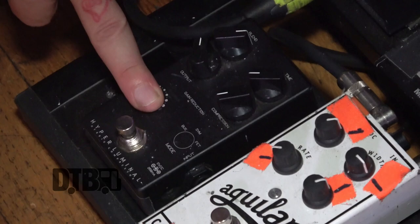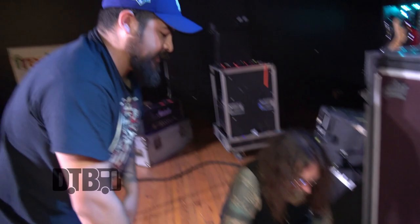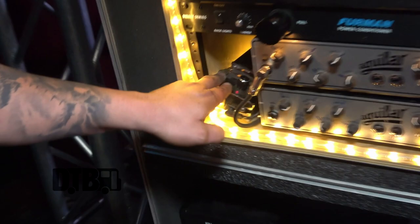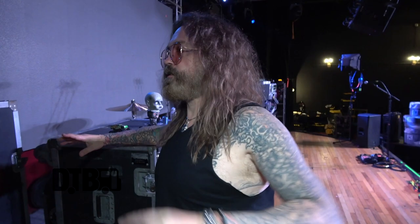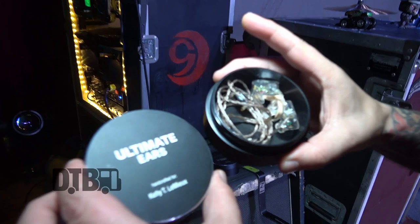I have more Darkglass pedals but I'm keeping it really simple right now. I might bring one out and take a direct off it because they sound real good. There's one pedal left - like Billy's setup, it's at the very end - a Decimator noise gate. It's the last thing before the signal hits the head. It does an amazing job cleaning up the tone, especially coming off stage when you've got that hum.